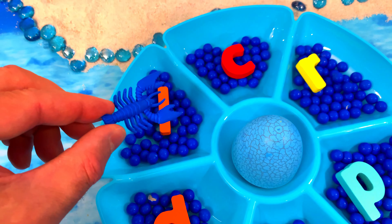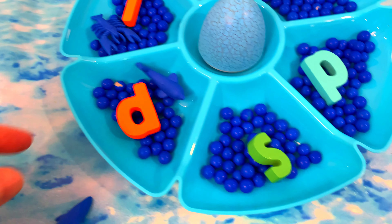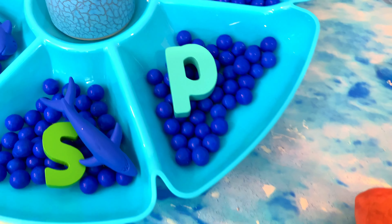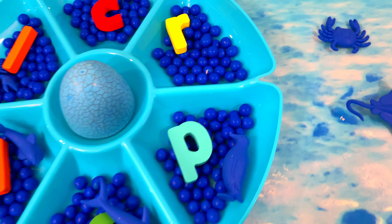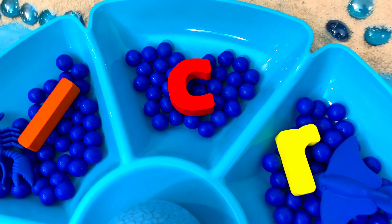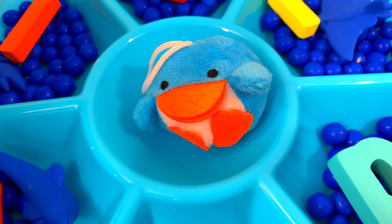Look, it's a starfish! Let's put the starfish over here, down in the water. Amazing sea animals! What's this down in the bottom? It's a red lobster! Let's put the lobster here.